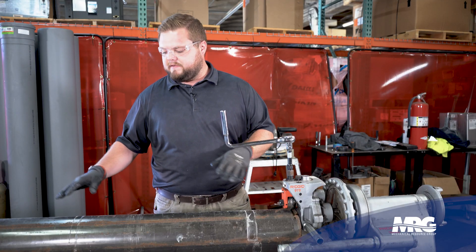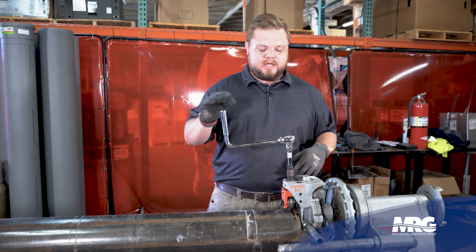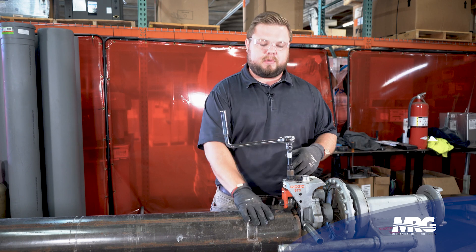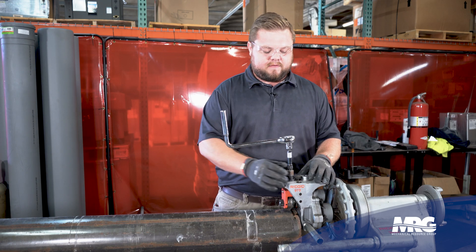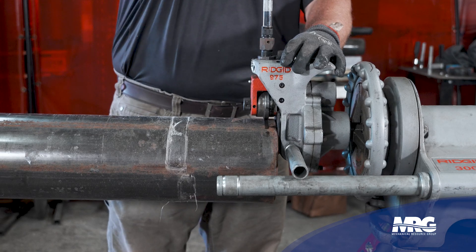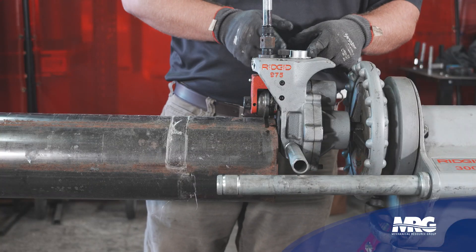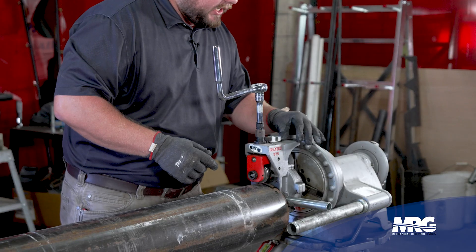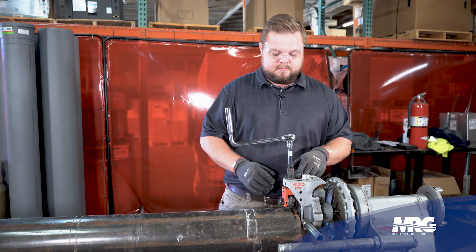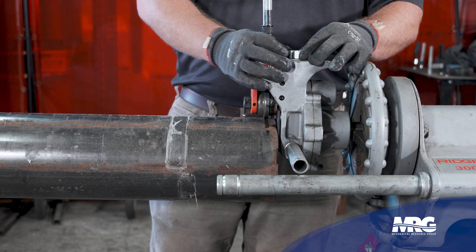Once you verify all that and everything's set up properly, you can then make your first step over to the 975. Basically what I'm going to do is tighten this adjusting nut all the way down until it sets firmly up against the pipe. I'll then back off my adjusting screw and adjust over with my step gauge. I'm going to take it over here all the way to 5 and 6 inch schedule 40 pipe, then take my adjusting nut and tighten that all the way up against my step gauge.